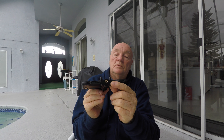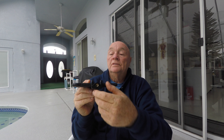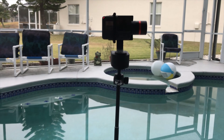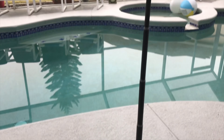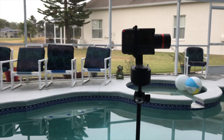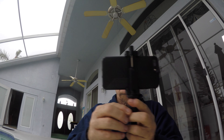You can see the quarter-twenty mount here on the bottom and that mounts on the quarter-twenty selfie stick itself, so you can just go ahead and mount this thing up any way you want. Here it is all extended and sitting on its own tripod, which is kind of cool. I don't know how sturdy that'll be, but it should work out pretty well.